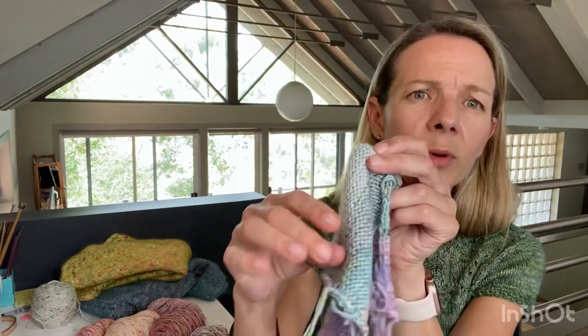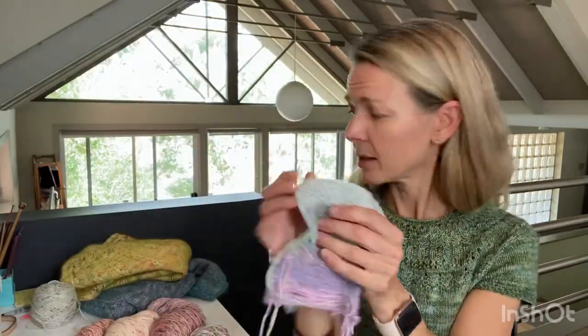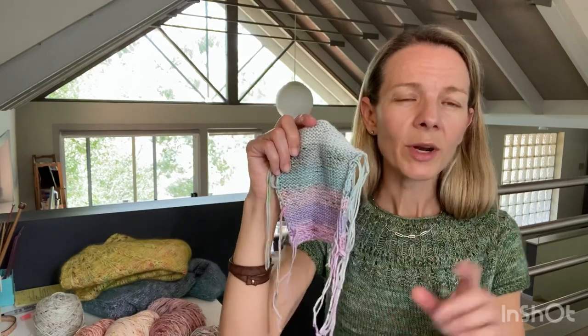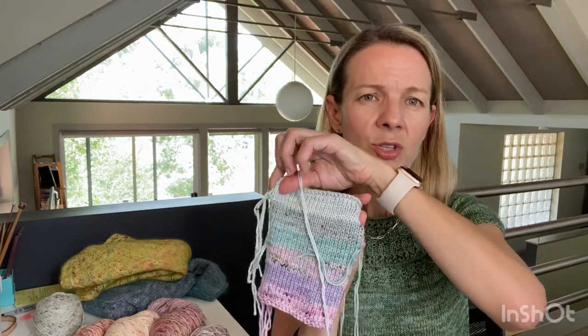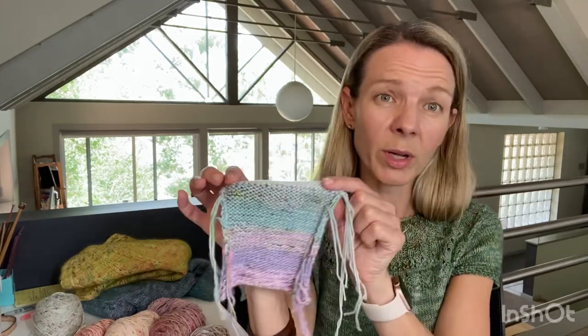My Ebb dress — I've blocked my swatch and I'm happy with it, though I'm still second-guessing the light gray. The pattern suggests the dress can be reversible, but I don't really like that side as much, so I don't think I'll bother with reversibility. That means I probably don't need to do the special cast ons the pattern suggests for reversibility, which is good because there are quite a few ends to weave in with this one.